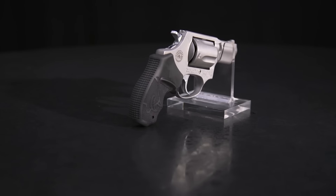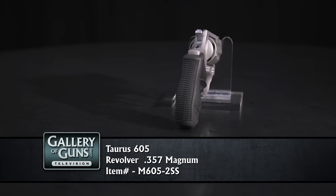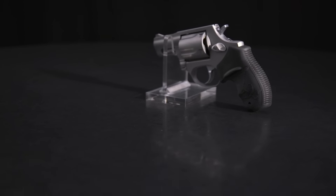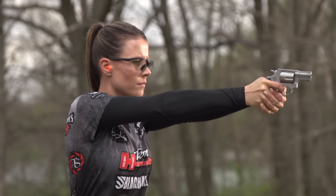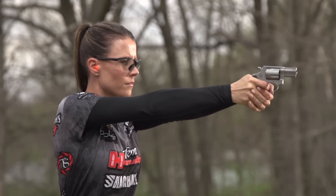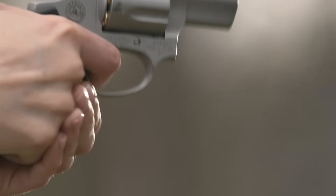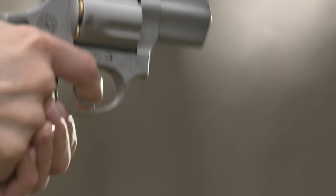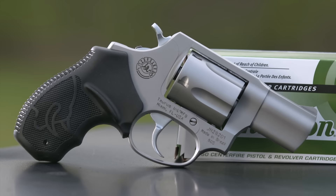It's a small-framed, five-shot sidearm that is designed for daily concealed carry. It's chambered for the powerful .357 Magnum cartridge, which means it will also fire .38 Special, either standard pressure or plus-P power level. It's all stainless steel to resist corrosion when carried on the body, with an attractive bead-blasted surface that resists fingerprints and reduces glare.